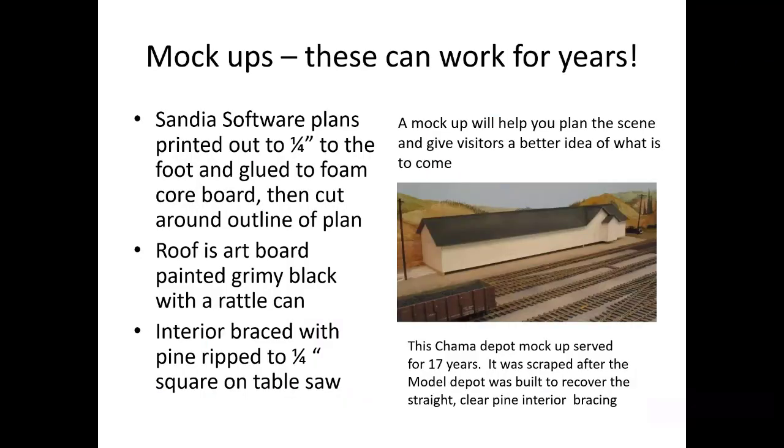Mockups are really important, particularly for buildings on a railroad — you've got to know if it's going to look right in the scene and how it's going to fit. In this case it was a matter of using foam board and turning out the CDS software plans at quarter-inch scale, cutting it out, and away we go — a mockup. It basically stood in there for 17 years until I got the real building built.